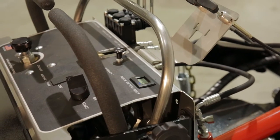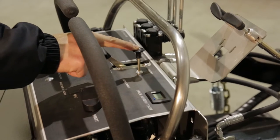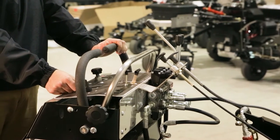Left of the hour meter is the engine choke. A brand new, dormant, or cold engine will require the choke to be engaged in order to prime and start the ABI Force. Use the choke in tandem with the throttle adjustment and keep it engaged until the Force starts up and idles.